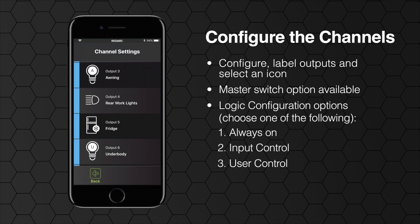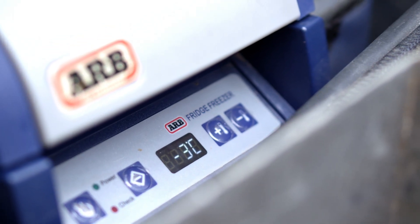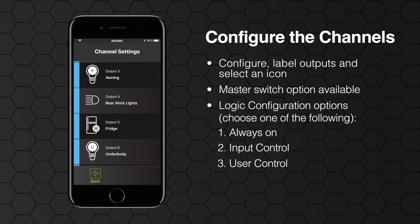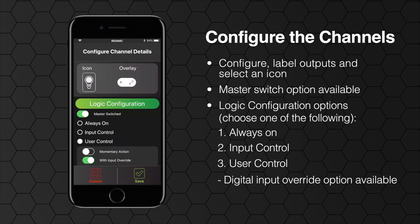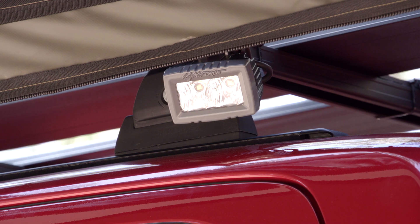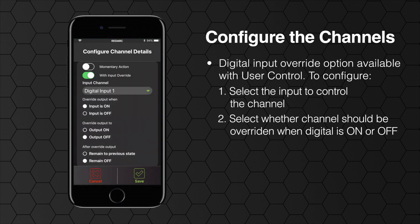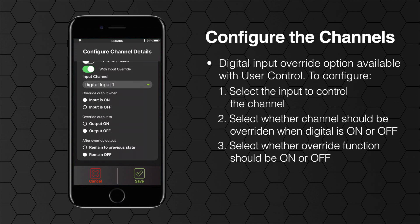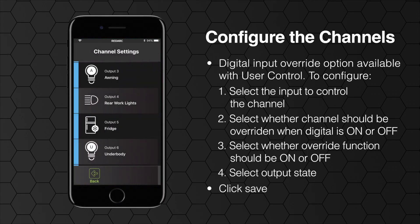Lastly you can set up via user controlled logic configuration. This allows you to have your devices turned on or off manually, either by the soft keys on your screen, via Bluetooth on your phone, or with a master switch if checked. If you have selected user controlled logic you can also choose to add digital input override. This could be used for automatically disabling an output when the digital input is detected — for example turning off interior or exterior lights when the vehicle's ignition is turned on. To do this, select which input you want to have control over the channel and select whether you want it to be overridden when the digital input is on or off. Next select the override function: do you want the output to be turned on or off? Finally select if you would like the output to return to its previous state or remain off when the digital input is no longer detected, like turning the car off and having your lights come back on. Remember to click save when you've made changes to any channel.